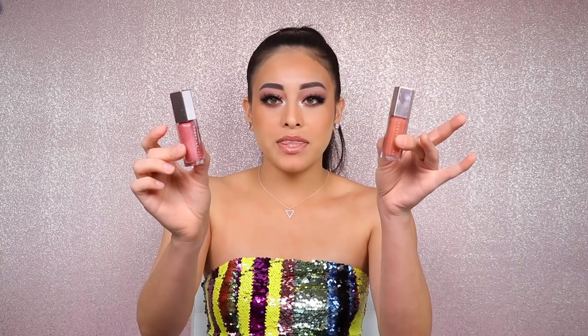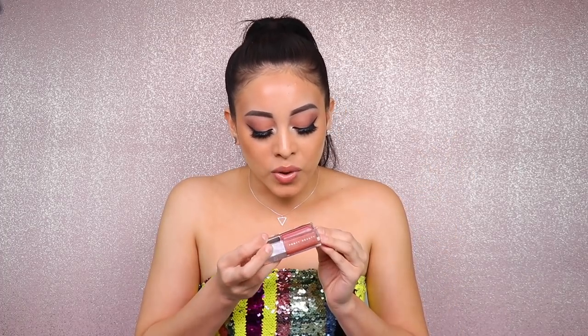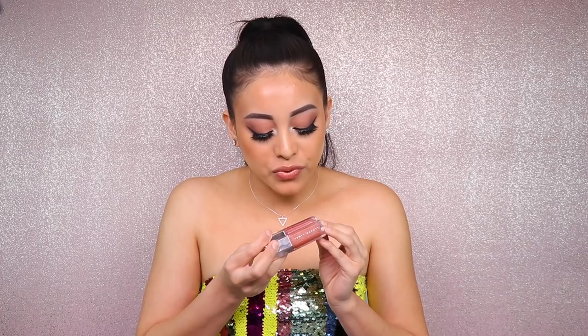Gloss Balm in Fussy has that same fancy packaging with the same cap and same design, but of course the shade is just a little bit different. When I see them side by side, I feel like they have the same amount of shimmer — they're both going to be very reflective — but I do feel like Fussy is going to be just a tad bit more reflective than the original Gloss Balm.